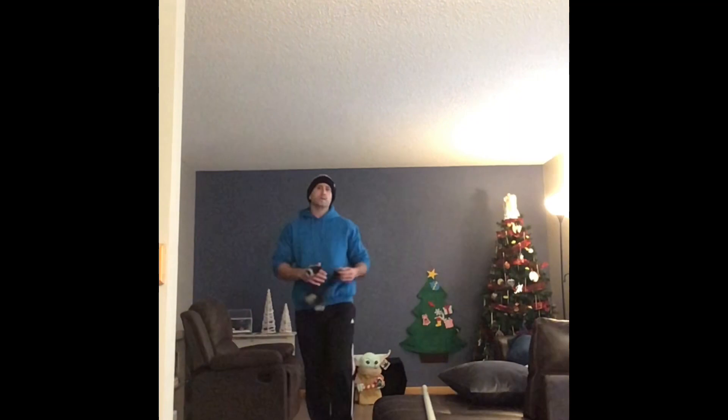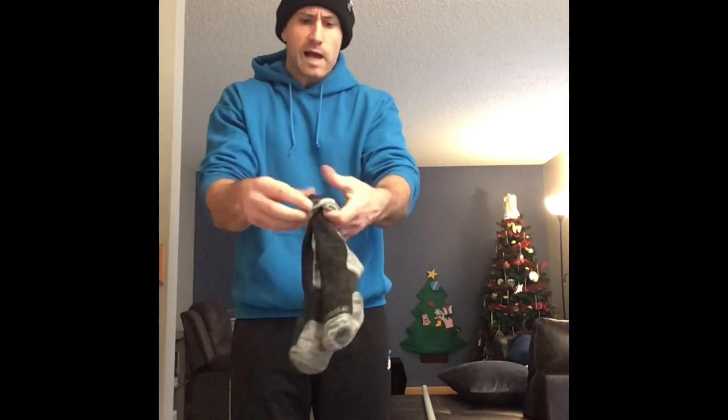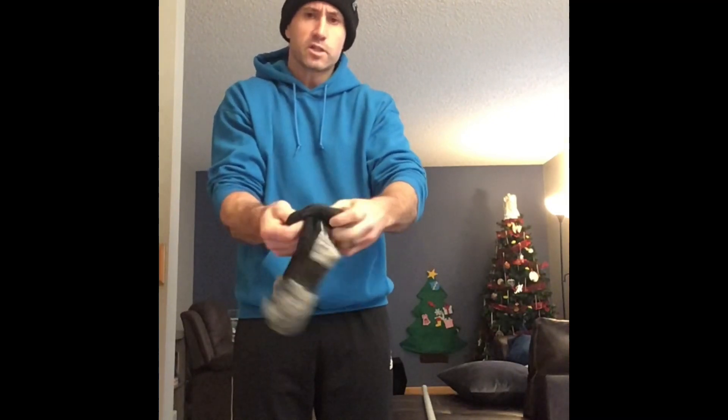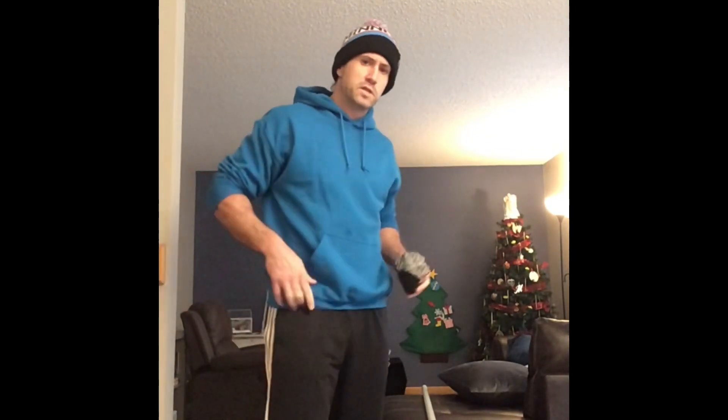A lot of you might not know what to use as a ball — just take some socks and ball them up as tight as you can to make a nice tight ball. There you go. And if you already have a ball, great, you can use that.